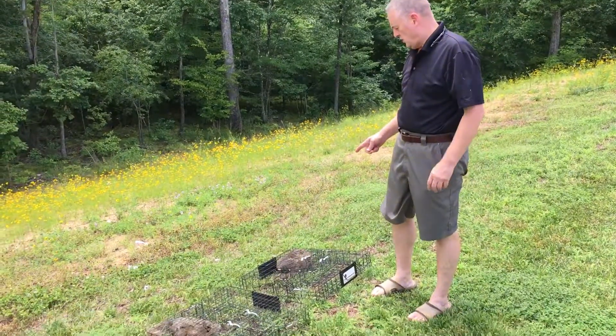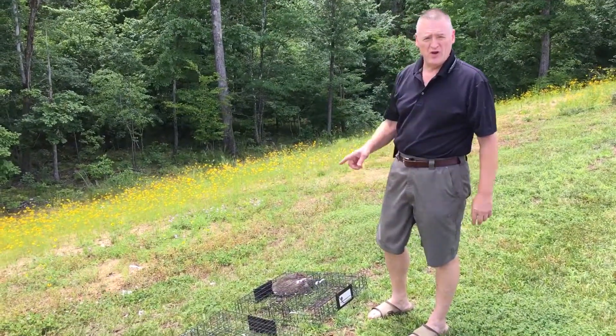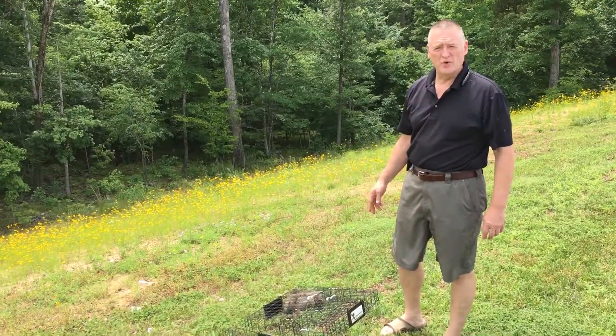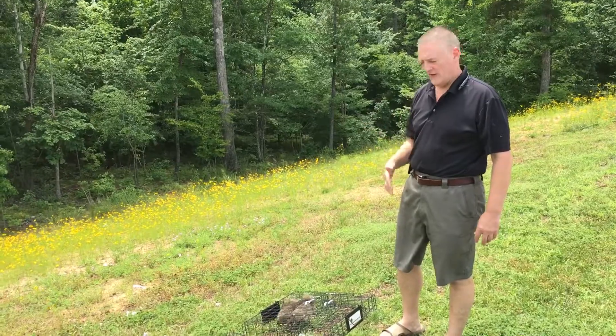I've got two cages here — two squirrel-inators. One's got two squirrels in it, one's got three squirrels in it. I'll show you what I have found to be the easiest way to let them go.